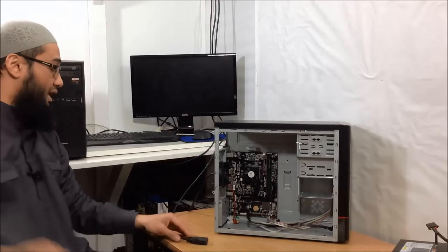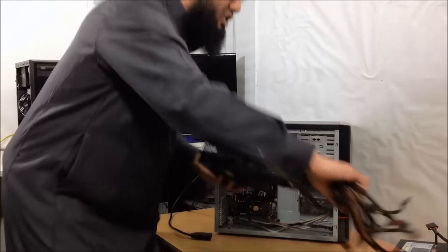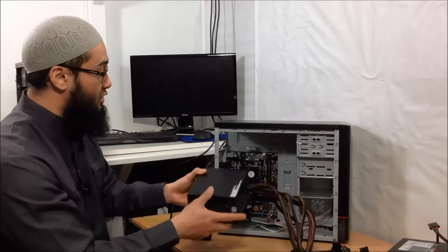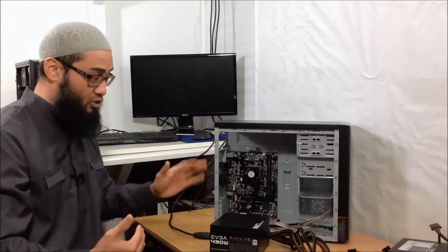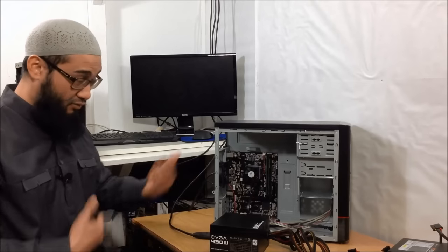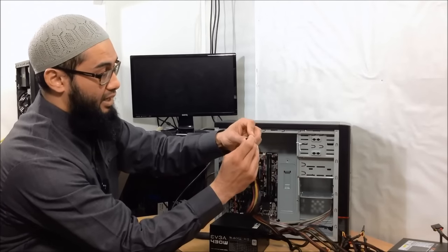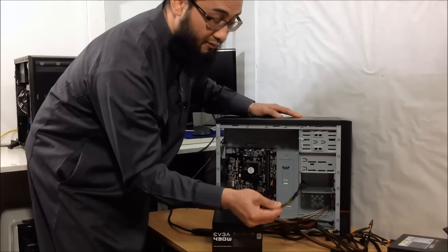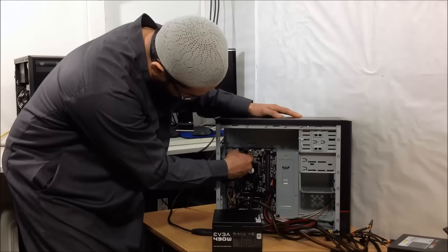Now the best thing to do, if you have another working power supply — and in my case I do — this is a known working one which I pulled from a different system. It's an EVGA 430W 80+. I'm not going to place this back in there fully. It's always a good idea to test things out of the computer before you screw things back in, otherwise it's a pain to have to take everything out again. So I only want to see if it will give power to the PC. Plug in the 24-pin connector and the 4-pin CPU, and that's all I'm going to plug in for now, because I'm just going to test if the computer will boot up, at least.